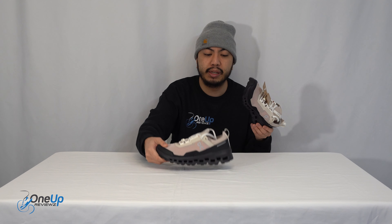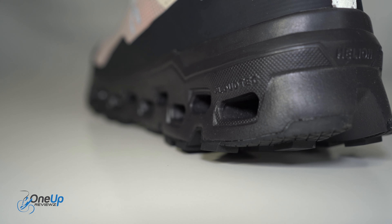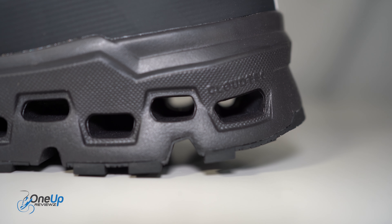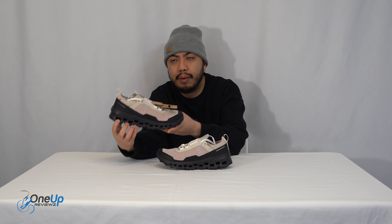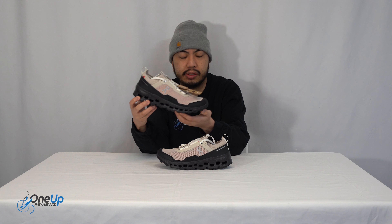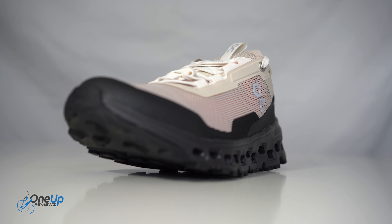The midsole unit uses Helion foam with CloudTec from On. You can see it's quite lifted so you can get a better stride and that bounce from the midsole unit as well.